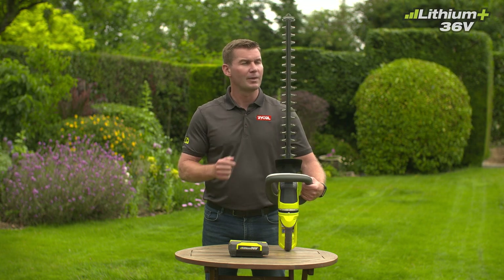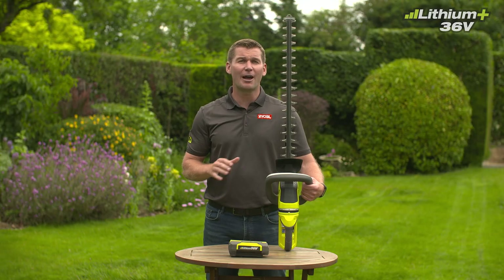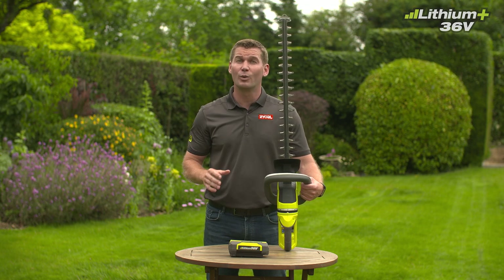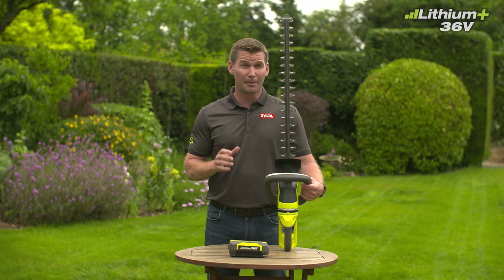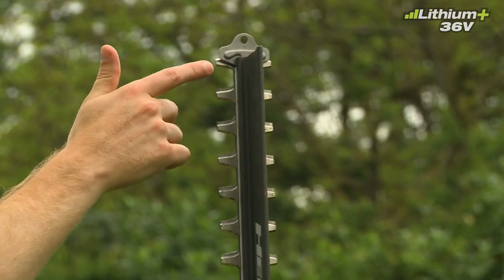This 36-volt trimmer powers a 60-centimeter blade with a 26-millimeter blade gap, meaning it's powerful enough to cut back even very overgrown hedges. But because of its laser-cut diamond ground blades, which create clean, precise cuts, it's versatile enough to do everyday maintenance trimming, too. The blades feature a saw function to easily saw through the toughest branches and are protected by a T-tip at the end.